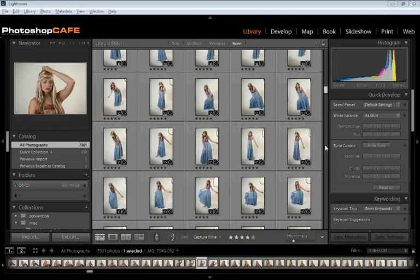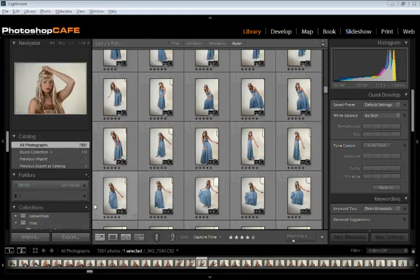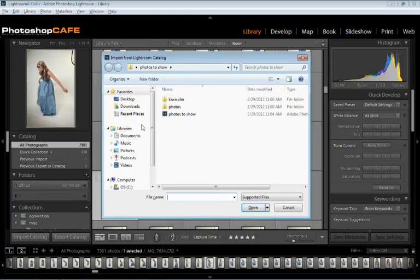One way we can do it is if we want to merge your catalog. Say you were working with the beta and you've got some photographs that you were working with and now you want to merge them into your main Lightroom library. Just hold down the Option key and go under Import — you'll notice it changes to Import Catalog. So we click here and grab our earlier version. This is actually from a Lightroom 4 beta catalog, and I click Open.